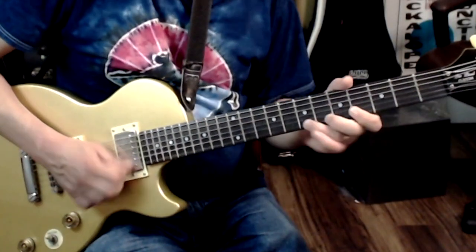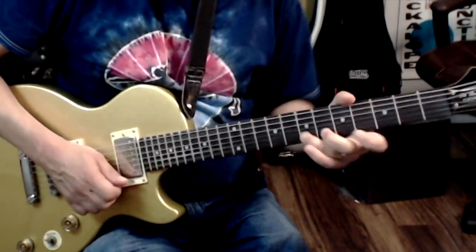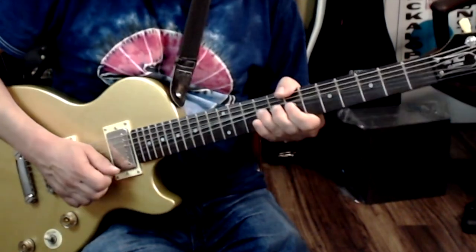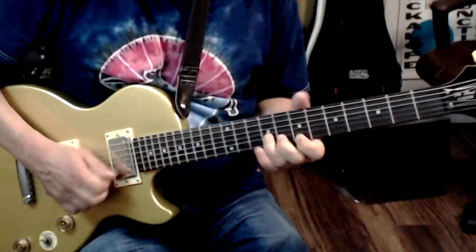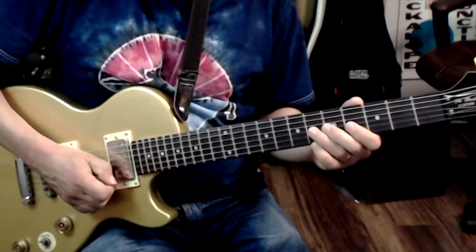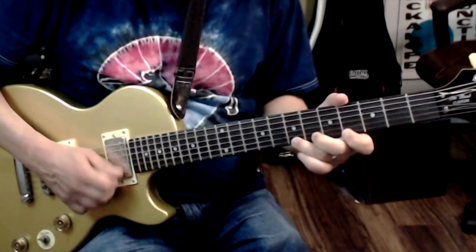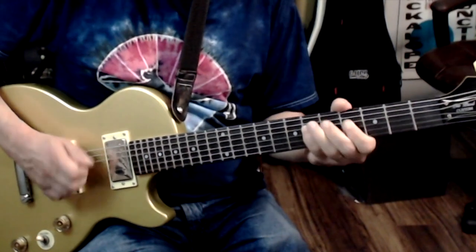So here it is once more against Kyle Sexton's backing track — thank you again, Kyle, I've got you linked down below as well as to the tab. Here we go. So there you have it. As blues leads go, it's not all that complicated.